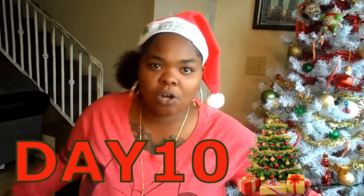Hey now, it's your girl Lexi Moe and I'm back with another video. Day 10. Let's go!